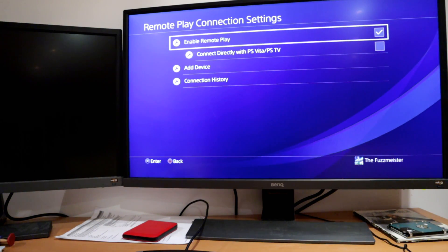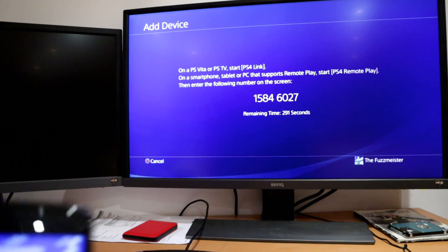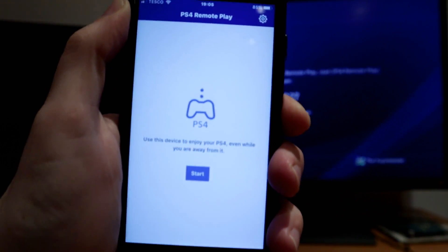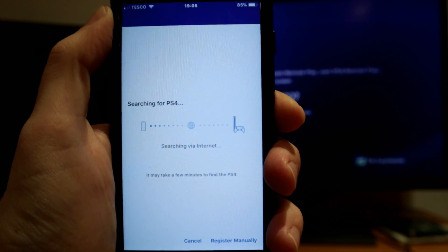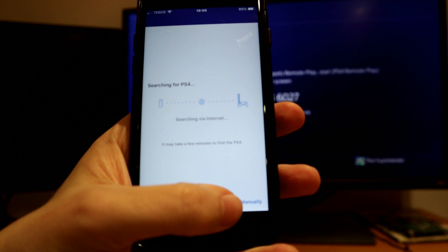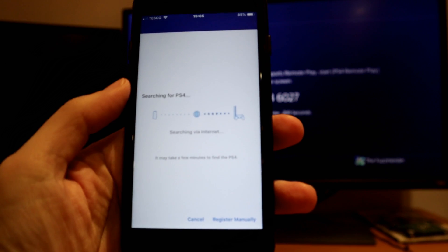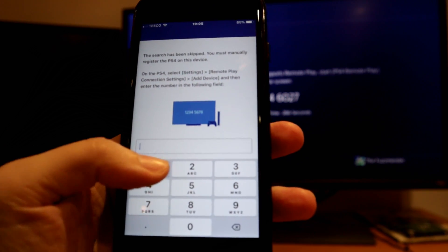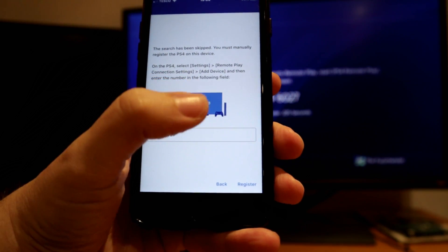From the PS4 menu, head over to the Remote Play menu from Settings and then choose Add Device. That's going to give you a 5-minute timer along with 8 digits on the screen — that's what we need to input into the app in order to set this thing up. I'll bring my phone up to the camera here. Hopefully you guys can see that. We'll click Start, then hit the Register Manually button at the bottom right of the device.